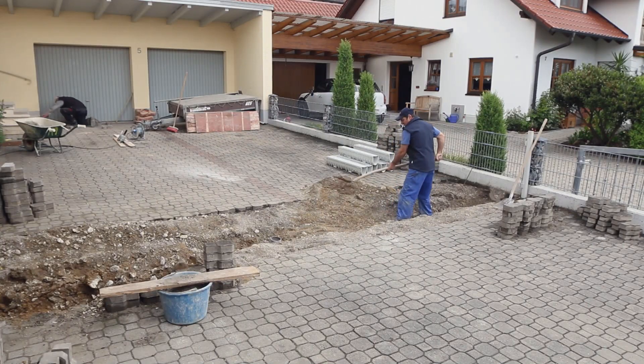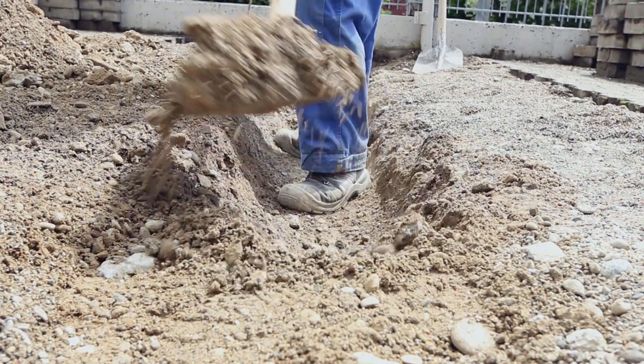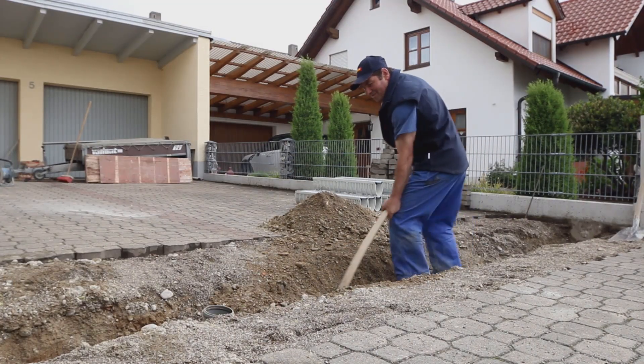Meirin can be used in new building projects but is also the perfect channel for courtyard and garden makeovers, for car parks, stadiums, and many further applications.